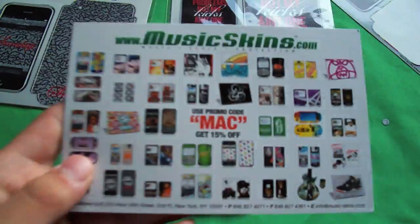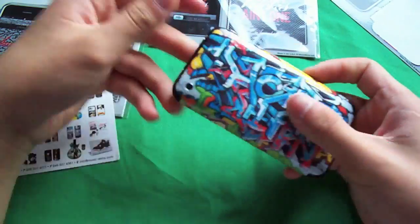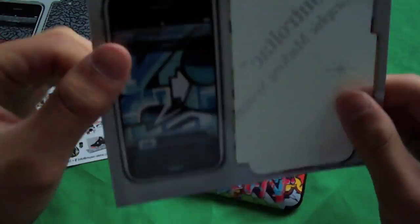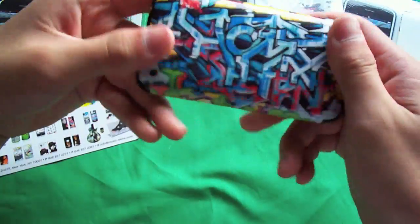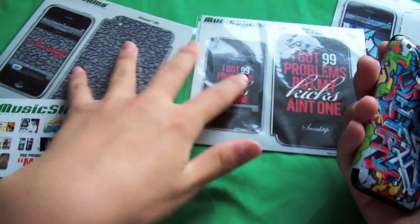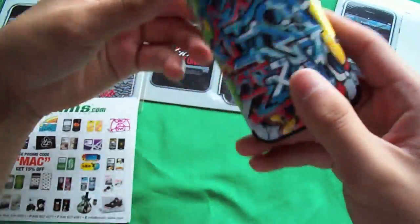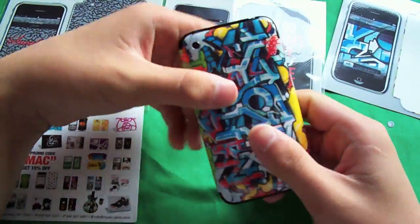Hi, what's going on guys, it's Eric here from the Super Asian Brothers. Got a review for you guys on this music skin right here, it's called ewok1 - not sure what that means but I really like this design. These skins right here are all in the giveaway by the way - I have a link in the description for a 20-prize giveaway. These things are definitely something out of the ordinary.